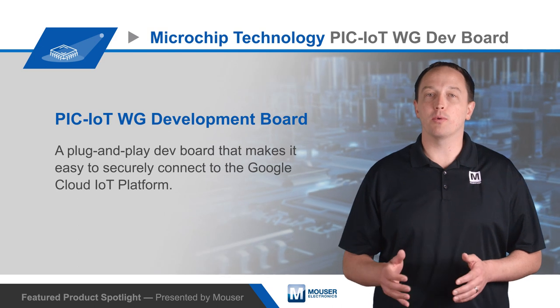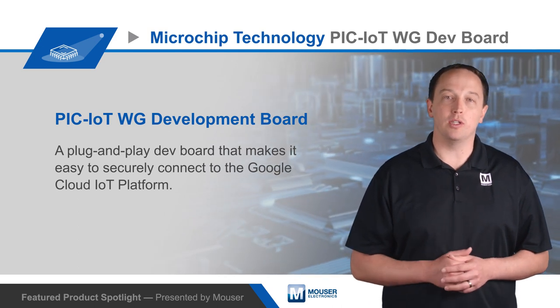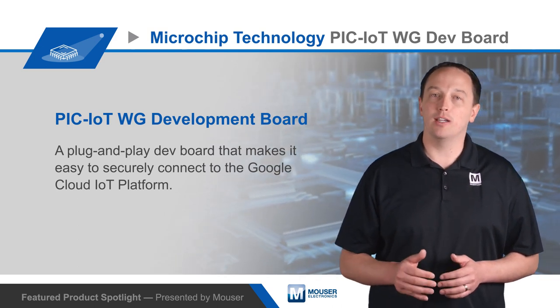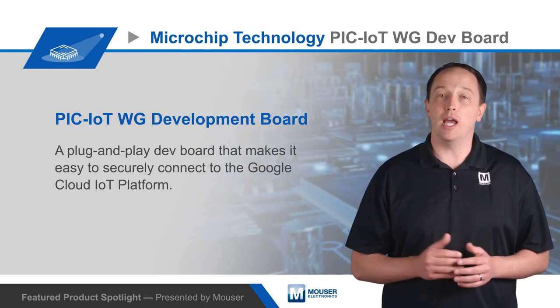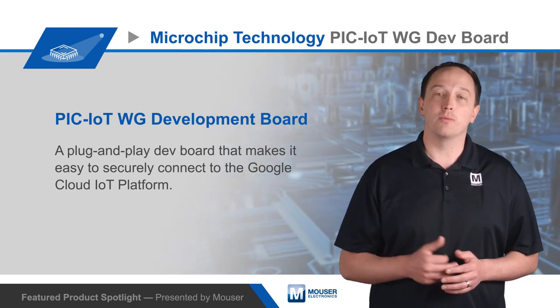The module offloads all networking tasks from the PIC24F MCU and provides a secure socket connection and server authentication to the Google Cloud, so developers don't need any networking, security, or encryption expertise.